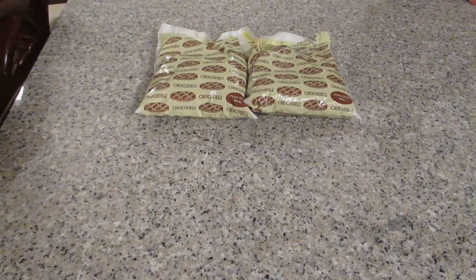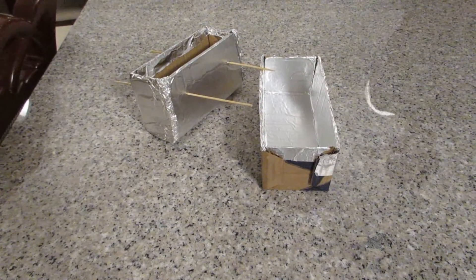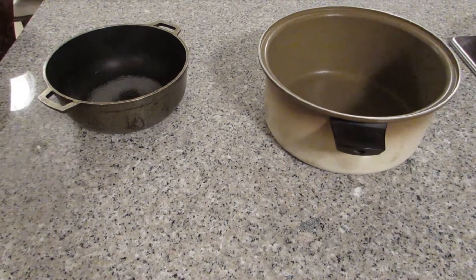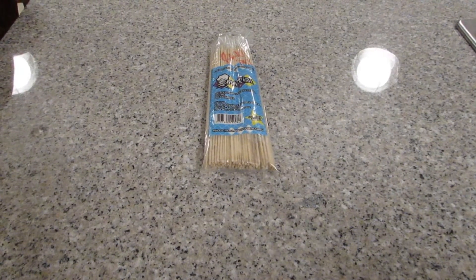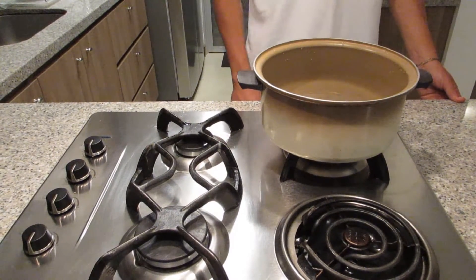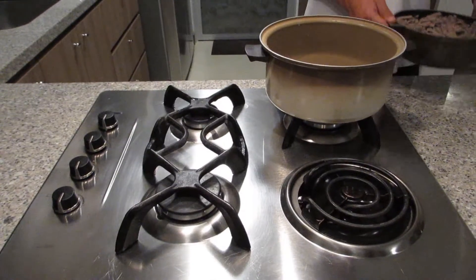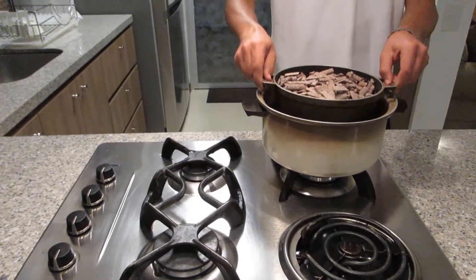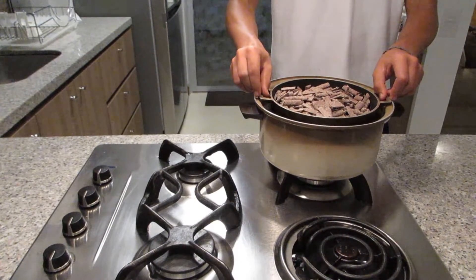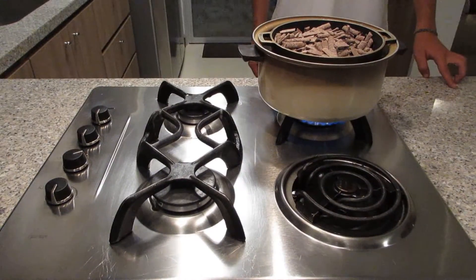The materials for the project are: cooking spray butter, chocolate, arequipe, two molds, two pots, and sticks. First, fill half of the big pot with water. Fill the small pot with chocolate. Put the small pot in the big one. We do this to make sure that the chocolate doesn't pass 100 degrees. Put everything on the fire.